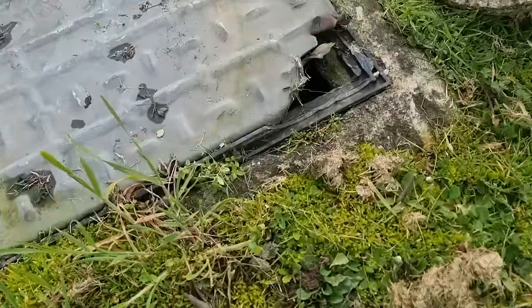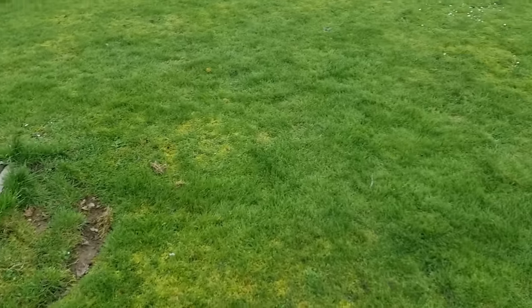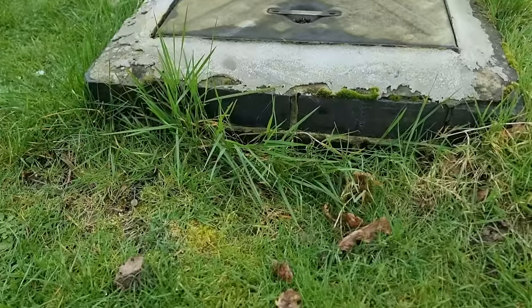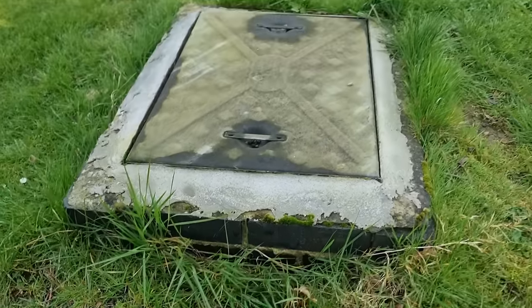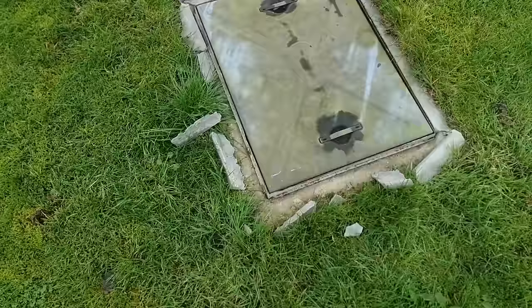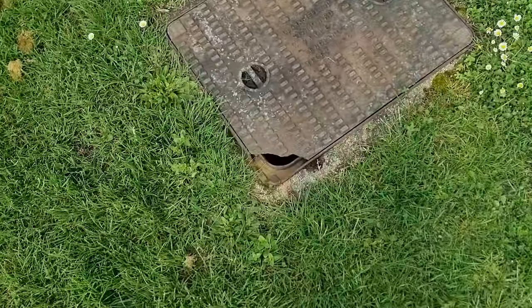Here's another culprit — the lawnmower blade has smashed the corner off this one, so we'll be replacing it. There are also two down the end sticking up that we'll be dropping down. It's fairly simple: take the lid off, pop a couple of courses of bricks down and re-bed it. It's not a hard job, just a smelly one because this is the main sewer. You can see what's happened — the lawnmower has hit it and all the flaunching around the outside is broken off. Another one here has a corner busted off too, so that'll be another replacement.